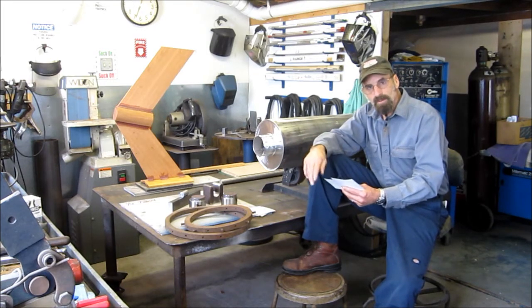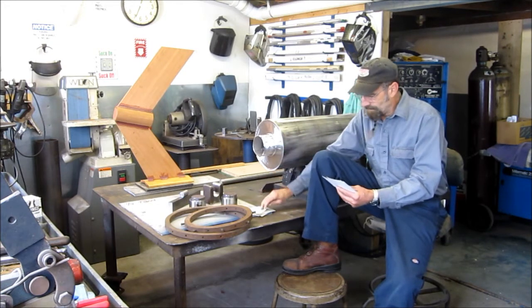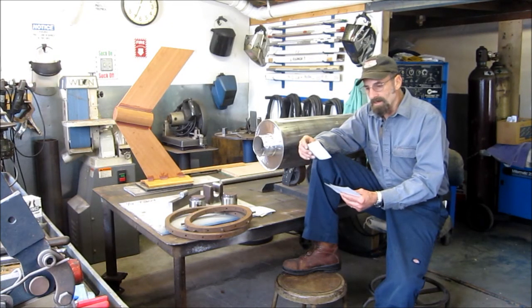After both masts were tapered, I built the collars to hold the rigging at the top of each mast. You can also see the exhaust ports were added at this time. Here's a close-up of the exhaust port on — I believe it's the small mast there.